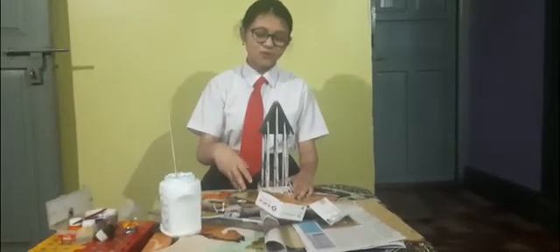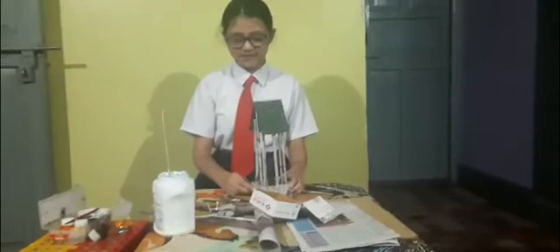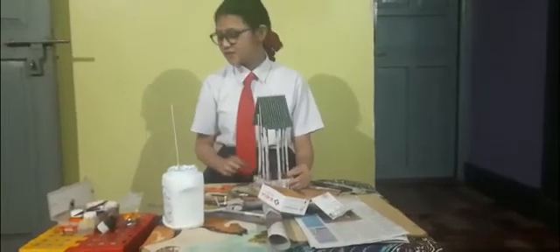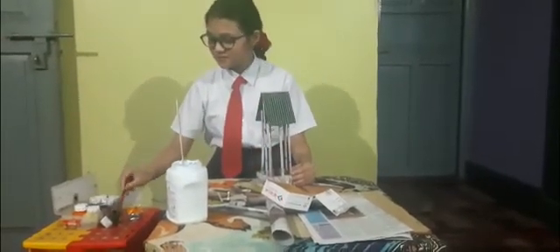After covering with paper, it will look something like this. You also have these pillars, as I'm showing you. Then you have to paint it to make it look beautiful — take some paint and paint it.